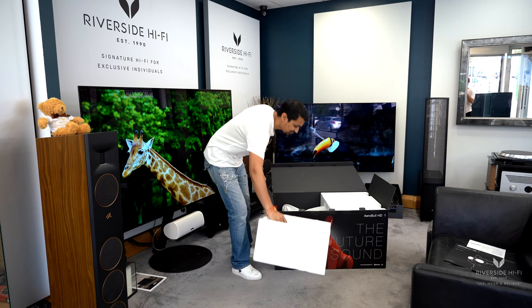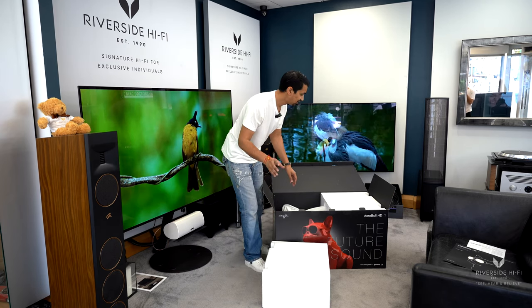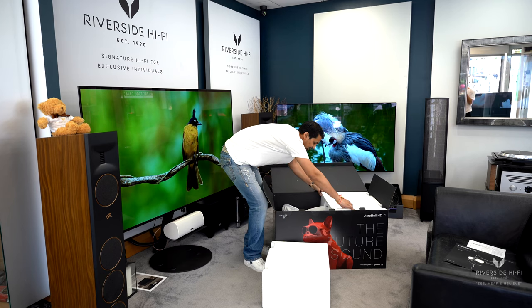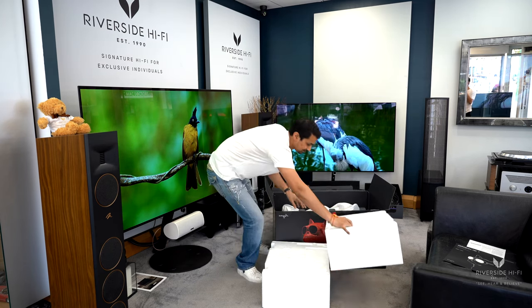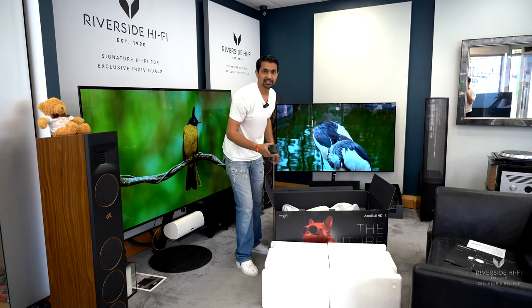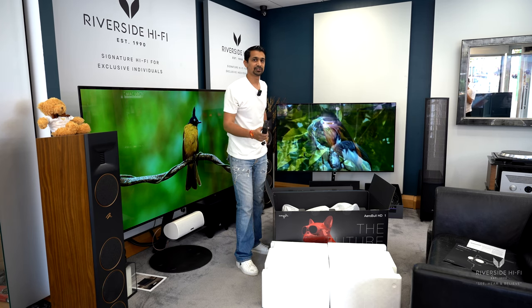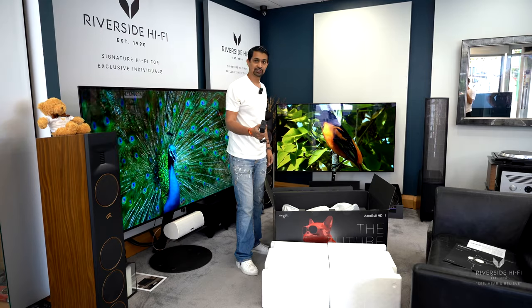It's obviously well packaged. There are several different sizes which you can watch some of our other videos on to be able to see. You've got the power bank and they give you a couple of different power cable options, so if you're in Europe or somewhere and we ship it out to you, you can obviously charge it up.